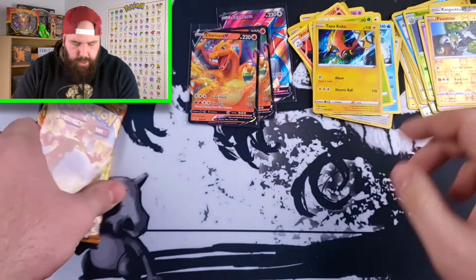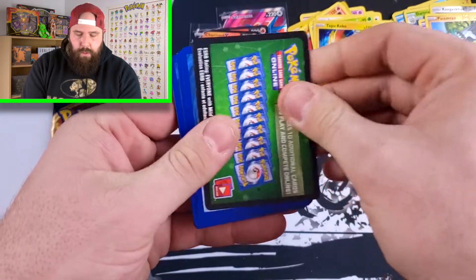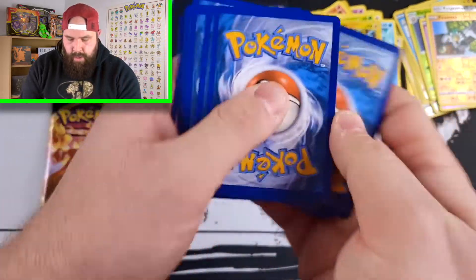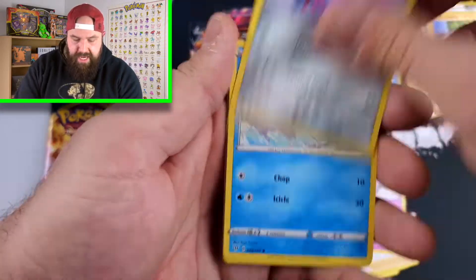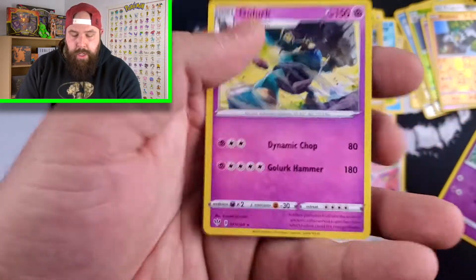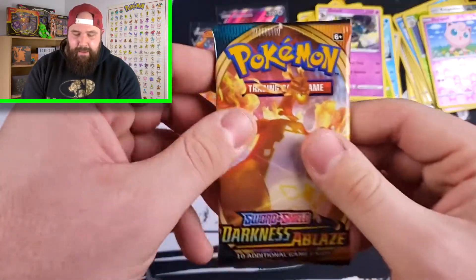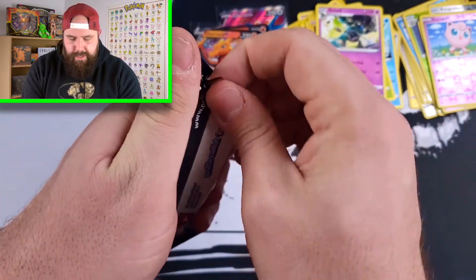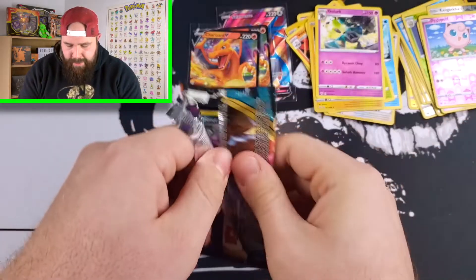So we got a couple of Holo Rares. So far with two packs left, the ETB hasn't taken the lead. Green code card — why did I just reveal that again? Twice in the video, that is embarrassing. All right, we got Solrock, Kabu, Gothita, Skarmory, Cubchoo, Wimpod, Bunnelby, Reverse Holo Jigglypuff, and a Golurk Non-Holo Rare. So it's up to the last pack. Can we have last pack magic like in my last ETB video with Vivid Voltage where we pulled gold? We're going to go animal style again — double animal style.